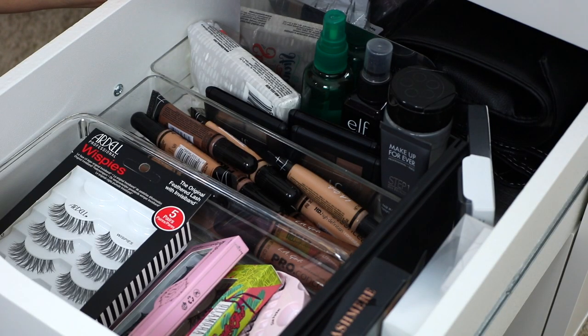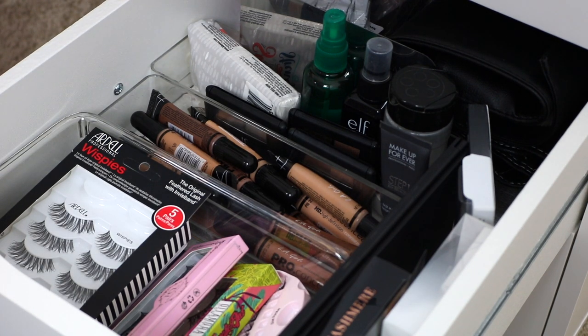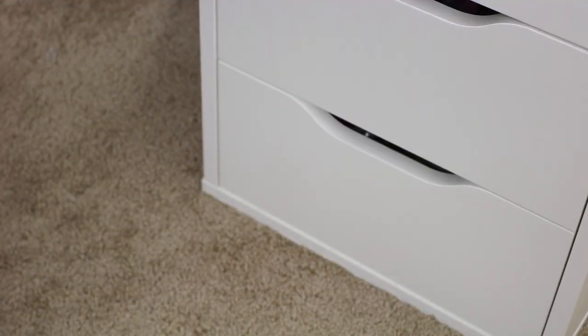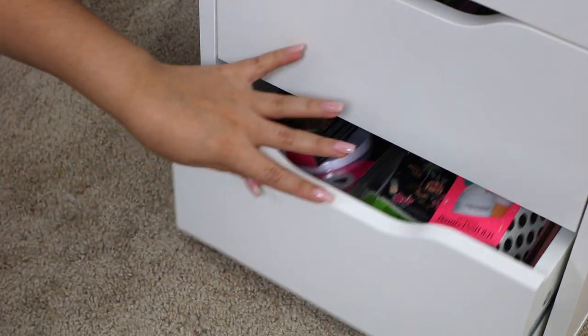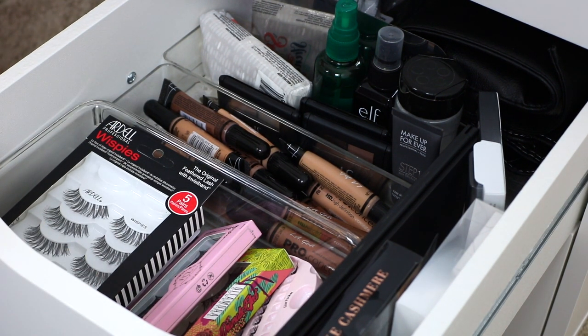Alright you guys, that is going to complete this video all about what is in my makeup artist kit and how I grew my kit on a budget. I really don't think you have to have all the Fenty foundations and Dior mascaras and Tom Ford lipsticks to be a great makeup artist. All it takes is passion, practice, creativity, and a love for what you do. I really hope you enjoyed and found it helpful — if you did, please give it a thumbs up and make sure you're subscribed. I also have a giveaway drawer that's getting pretty full for when I hit 10k, so definitely subscribe. Thanks so much for watching and I'll see you in my next one!